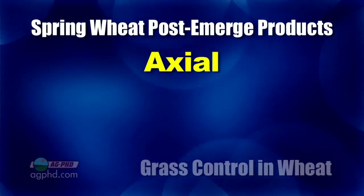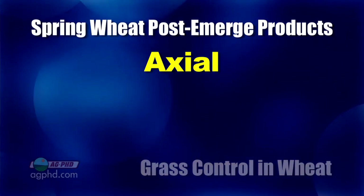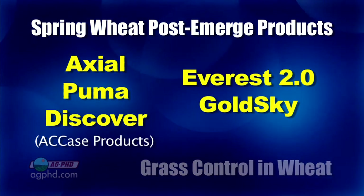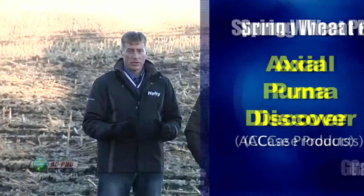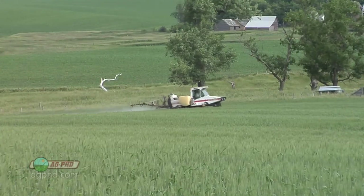We want you to split-apply the grass herbicide from the broadleaf herbicide if you have lots of grass plants out there. If you only have a few, no big deal. For spring wheat herbicides: Axial is probably the best for tank mixing with broadleaf herbicides, and we really like it as a wild oat and foxtail product. You also have Puma and Discover — those are all ACCase inhibitors. Everest 2.0 and Gold Sky are the ALS products. Everest 2.0 now has a safener added to the old Everest formulation. Don't forget the pre-emerge option with Prepare going into spring wheat this year.